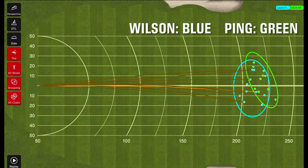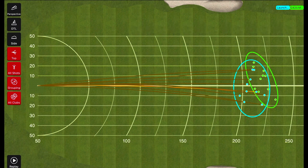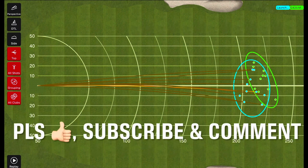I hope you guys enjoyed the driver comparison. It's a clear winner for the Ping here. Wilson's a good driver, and maybe it's worth a shot for you. I just don't feel like you're going to get the same distance as the Ping, especially if you have a similar swing speed, and I think the Ping's just more forgiving — it's easier to find the middle than with the Wilson. If you haven't already, please like and subscribe, and we'll see you later.